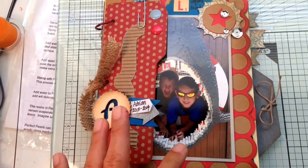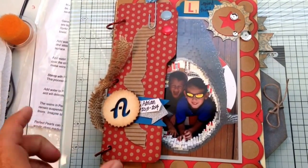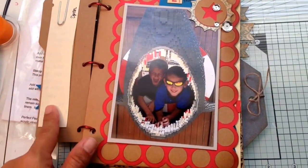This is kind of like a preview of my son's year. He's just turning 9 tomorrow and this is just kind of like a little year in review. There's a little bit of journaling there.